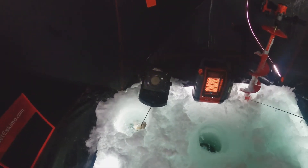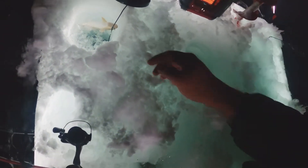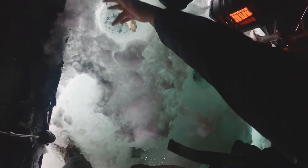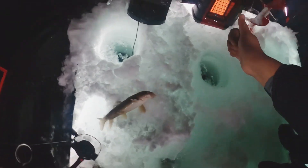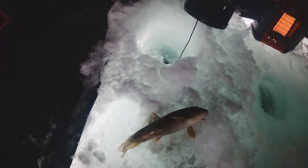Alright y'all, we have another fish on — oh shoot! We got a sucker, which so far is the biggest fish we've caught. Keep them coming, I guess.